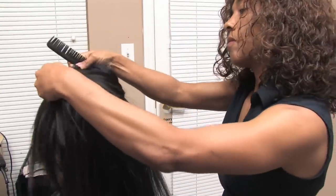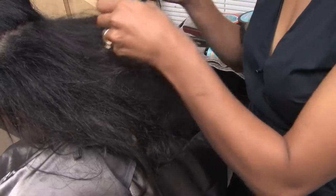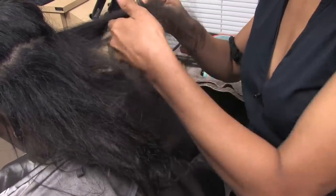Hi, I'm Lizbeth Muller and I'm a professional hairstylist with Lizethairdesign.com. In this clip I'm going to show you how to turn damaged hair into straight silky hair.